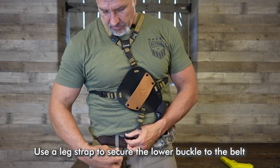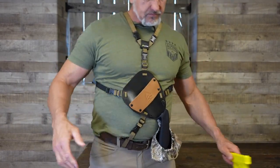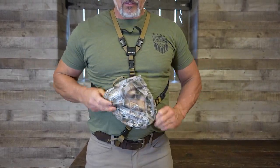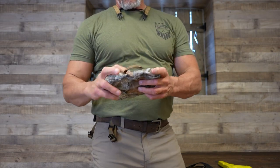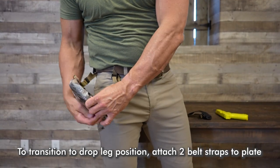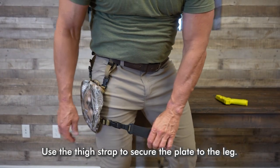Use a leg strap to secure the lower buckle to your belt. To move to drop leg position, attach two belt straps to the plate. Use the thigh strap to secure the plate to your leg.